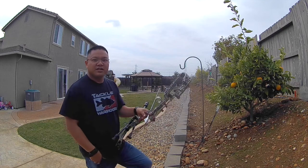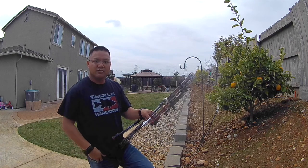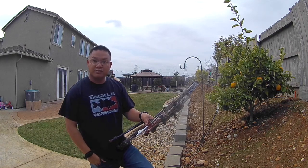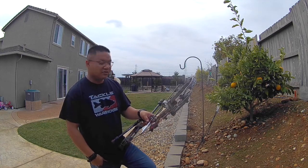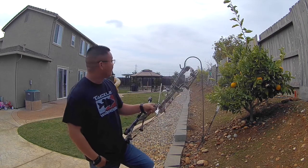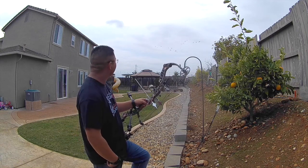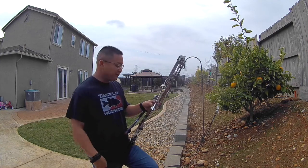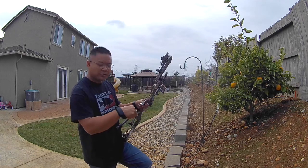If you guys are new to the channel make sure you hit that subscribe button, give me a like, and comment if you have some ideas for me. If you are already a returning viewer — this is only my second episode — I appreciate you returning. Look at that, my flock of geese coming over. Pretty cool. We're not gonna be shooting any of them though, so thanks for following me, I appreciate it.